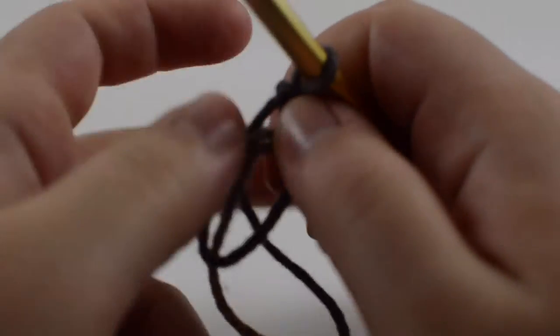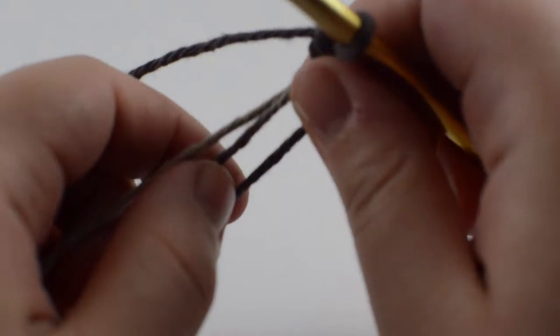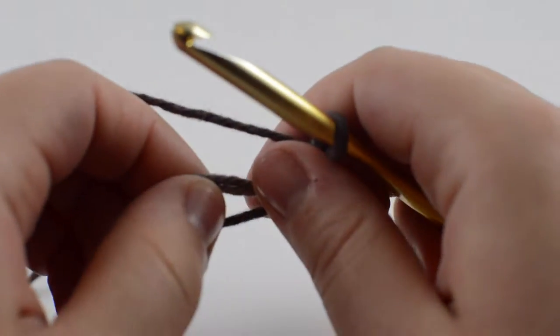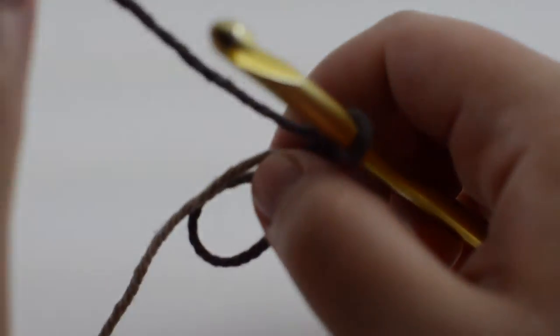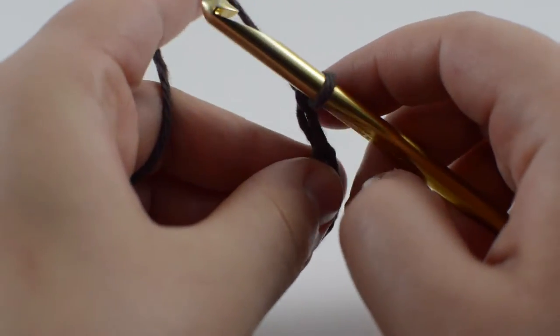To begin, you're going to want to make a magic circle, or you can chain six and connect your last chain to your first chain. You just basically need to make a loop. If you have any questions on that, we have a video on how to make all the different loop methods and I will link that down in the description.